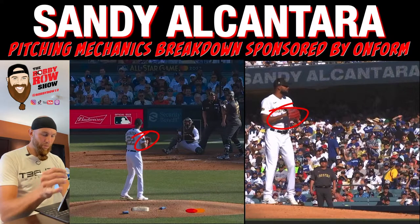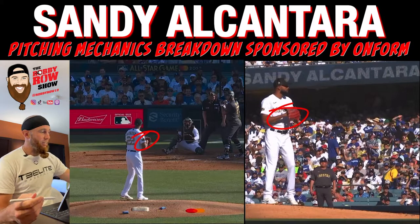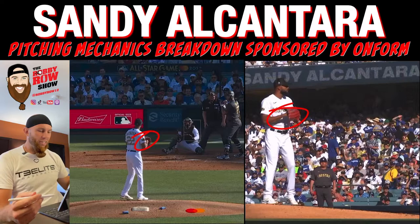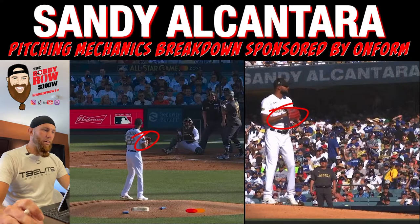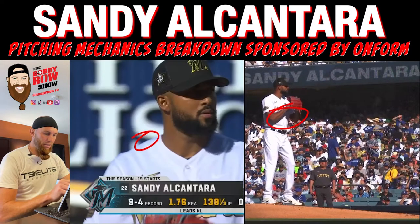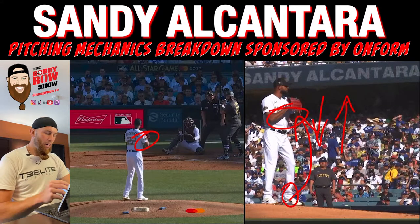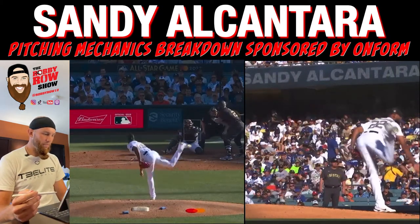So what do I mean by rhythmic movements? Hands and feet working together. I believe that the hands are going to match the tempo of the feet, and the feet are going to match the tempo of the hands. If not — if they're moving at a rate of disconnection — then there's going to be some compensations in the delivery, inconsistencies in the delivery, especially inconsistencies in the release slot. So hands starting high, dropping low, moving high upon leg lift — these are all rhythmic movements, and you're going to see them as both are synced up at ball release.